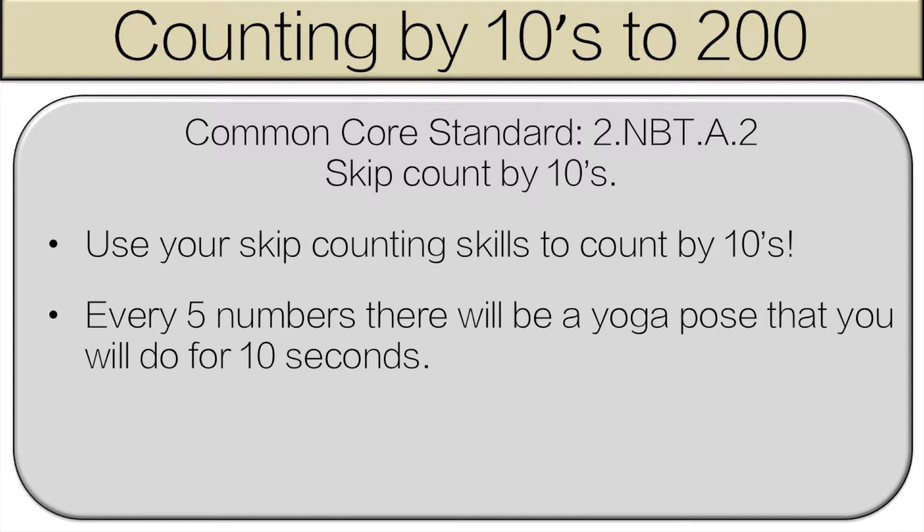Hello and welcome to counting by tens to 200. You're going to use your skip counting skills to count by tens. Every five numbers there will be a yoga pose that you have to do for 10 seconds. Don't worry, we'll stop — I'll tell you exactly what to do. Let's get started.